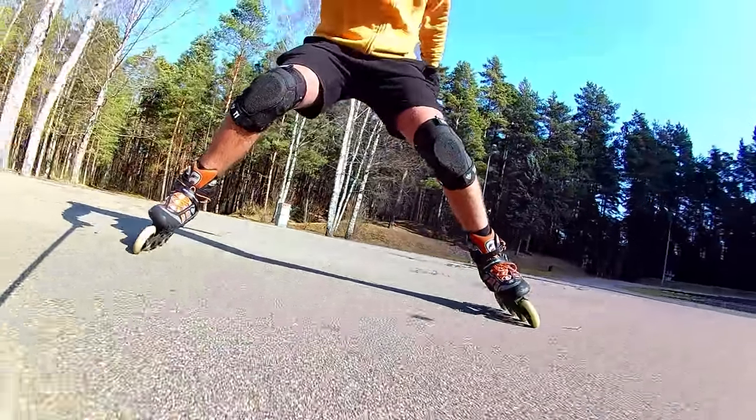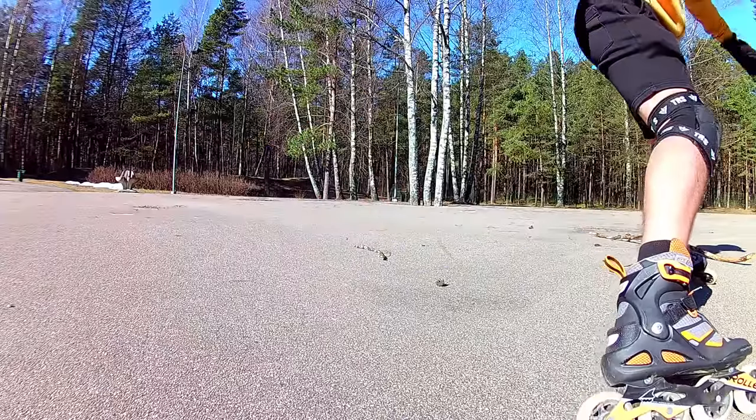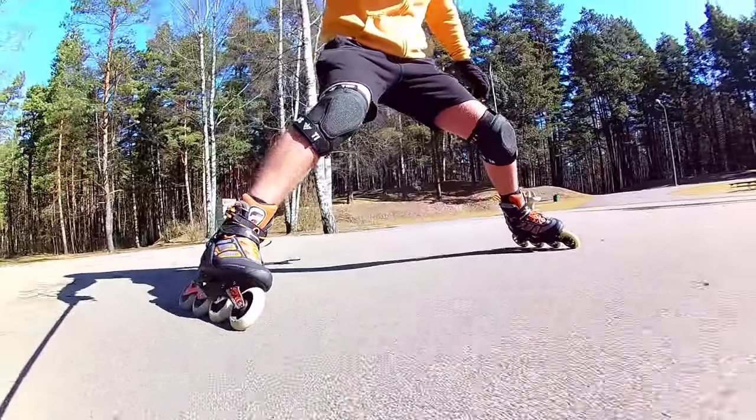Wrist guards and knee protection are recommended. I also worry about the impact it can have on joints. Maybe I'm exaggerating, but if you mess up somehow, the ankles, knees and hips are in a vulnerable position.